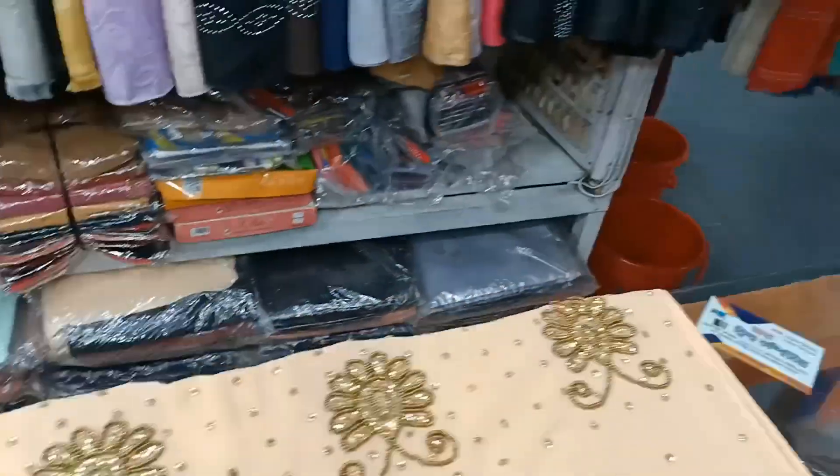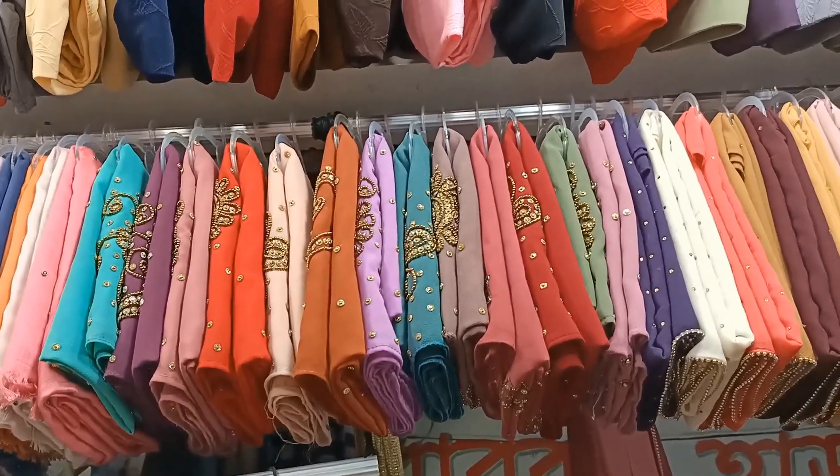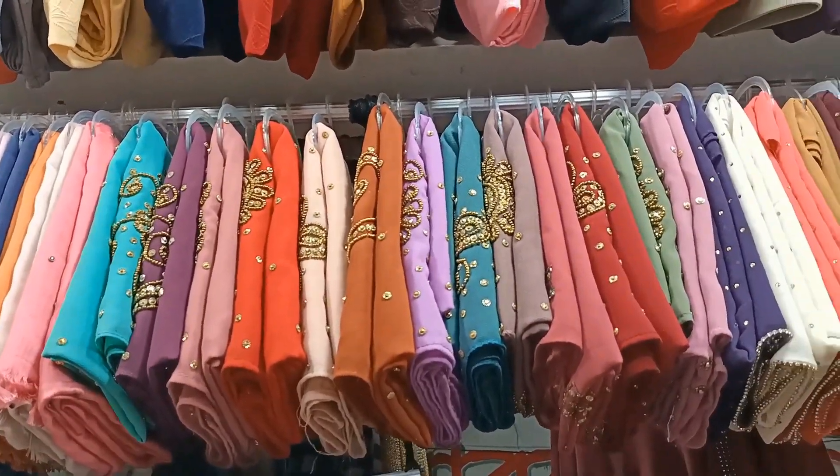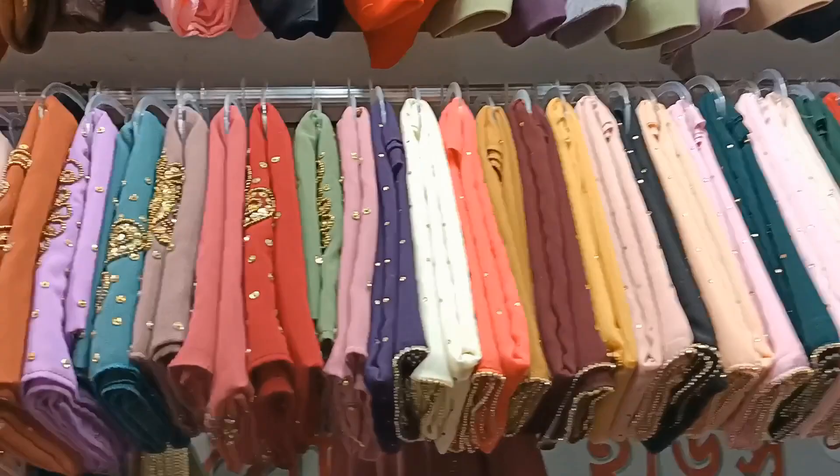Let's see the color. This is the color. This is a lot of color.